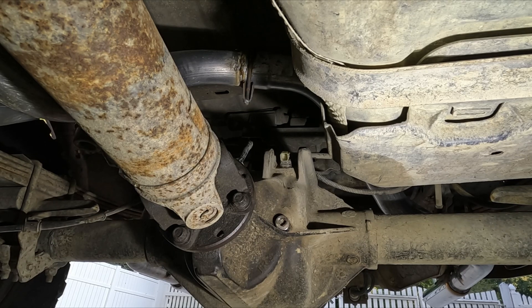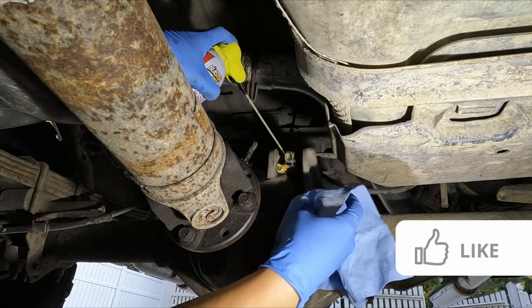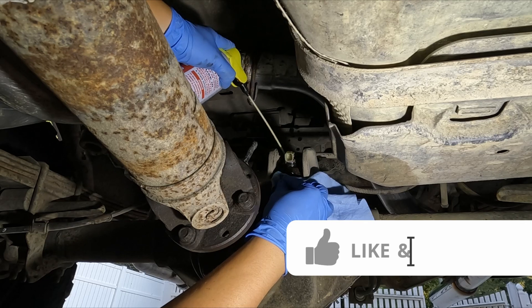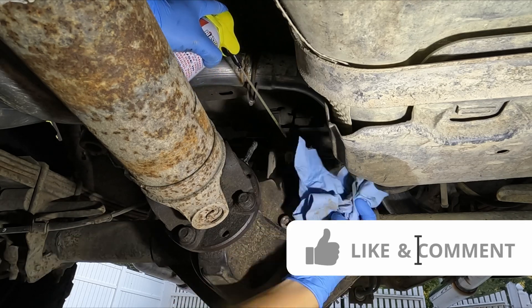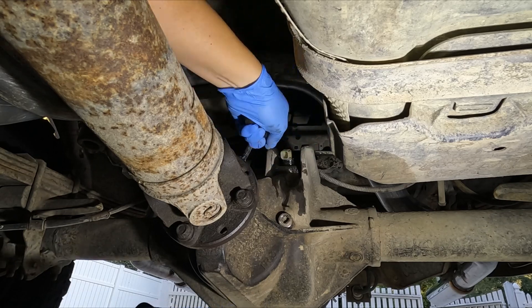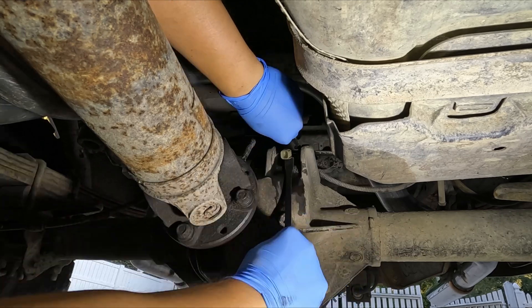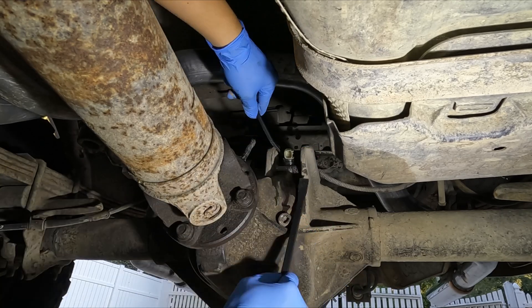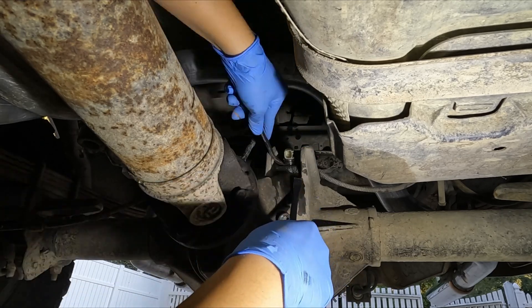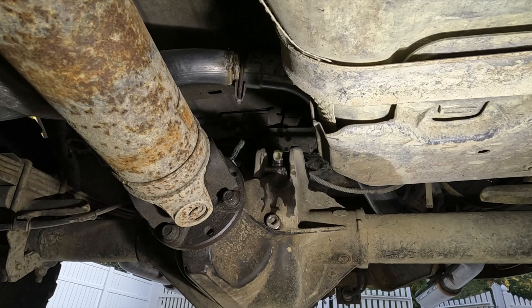Let's give it a try. Spray some penetrating fluid around the sensor. I know the penetrating fluid won't sink in that fast, but I just want to give it a last attempt before heading out for dinner. Five minutes later — nope, still wouldn't move. I let the penetrating fluid do its magic overnight and come again tomorrow.